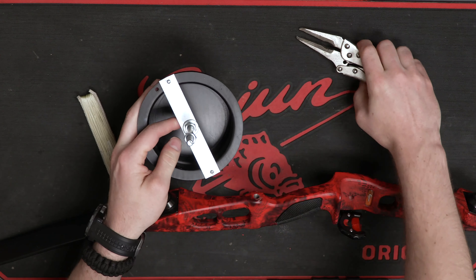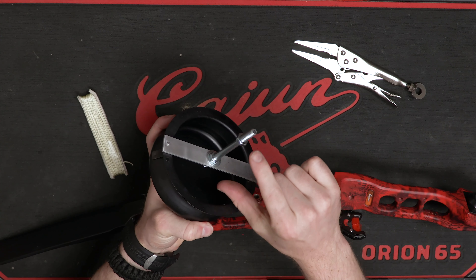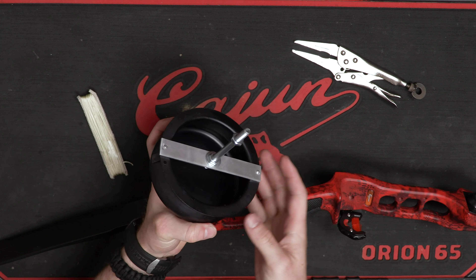And that's tight there. That's how you mount the mounting bracket and bolt to the drum reel.